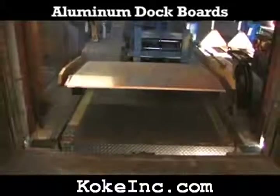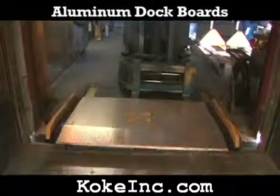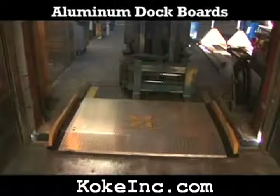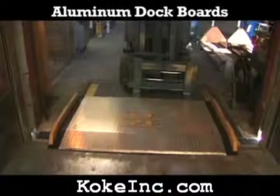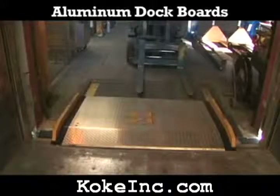Aluminum dock boards are available in either 10,000 or 15,000 pound capacity. These medium duty dock boards are constructed from high strength aluminum tread plate. Structural steel side curbs provide strength and prevent equipment runoff.